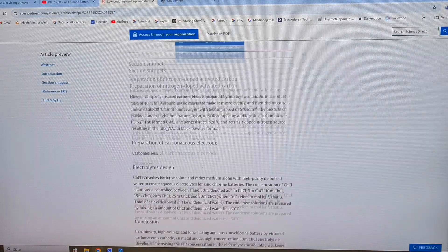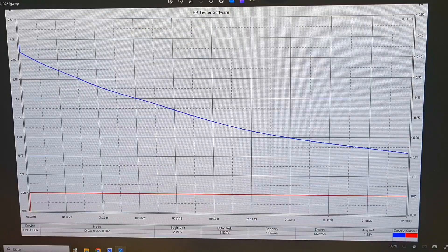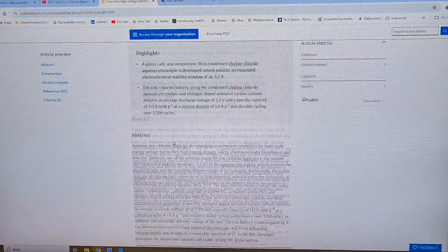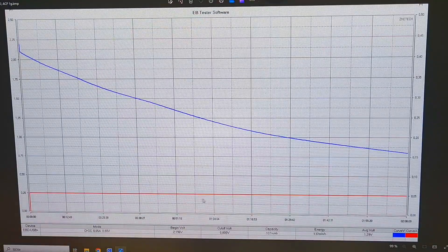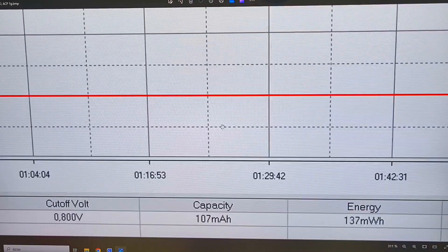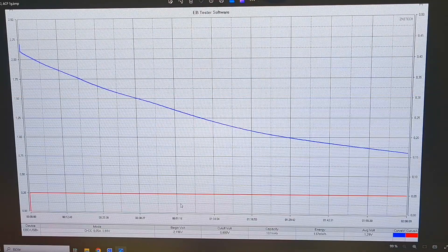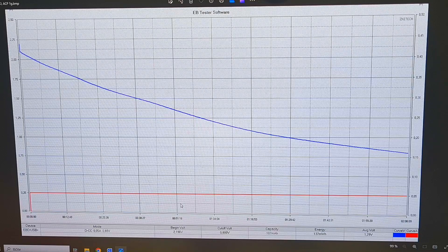Now I'll show you the discharge curve of this battery. As seen in the paper, the battery has a capacity of 112.8 mAh per gram. My test battery achieved a capacity of 107 mAh per gram, and you can also see the discharge curve here. I also made some upgrades to get a little better capacity, but that video will be available only for members and on my Patreon.